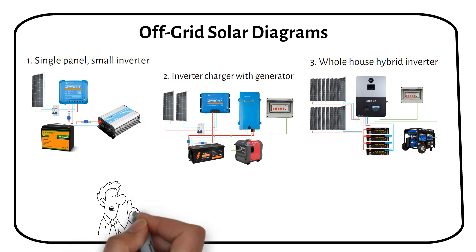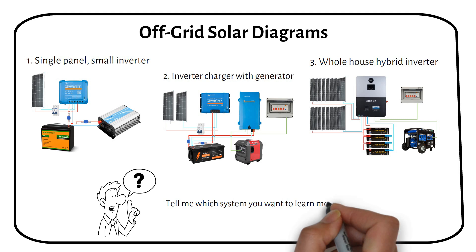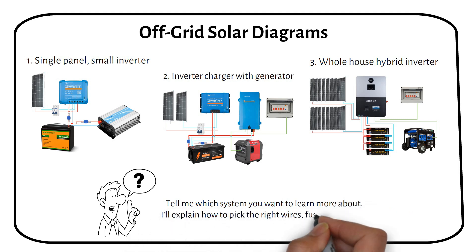I'm curious to hear which system piques your interest for a deep dive. Leave a comment with your pick and I'll provide a detailed explanation, including how to calculate the correct wire and fuse sizes and the reasoning behind each component.